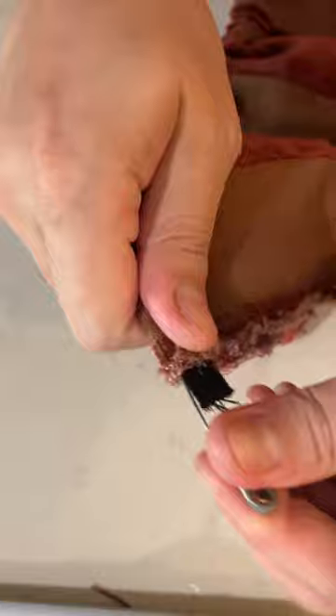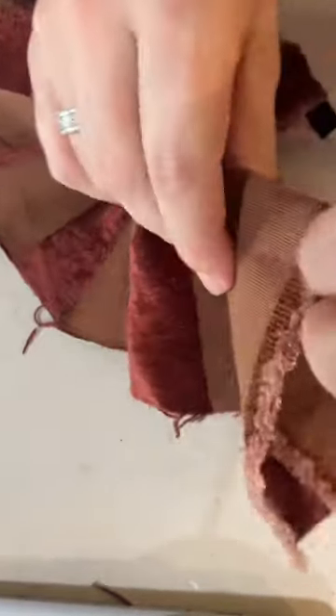Then you want to scrunch the fabric down and pull the ribbon out to your neck size. So it should be something like this. And when it's done, it should look something like this. Then you want to sew it down on the far end.